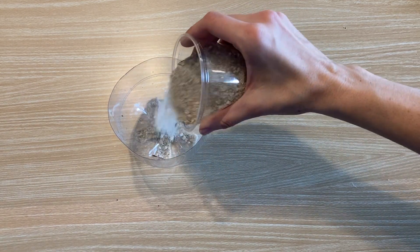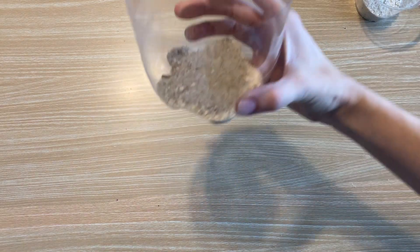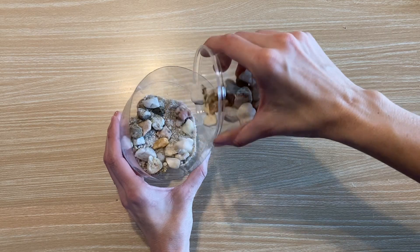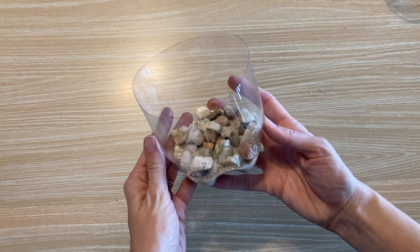Pour some sand into the bottom of the bottle, about a half a cup. Next, add some small rocks. This helps with drainage so that the soil in your terrarium doesn't stay too wet.